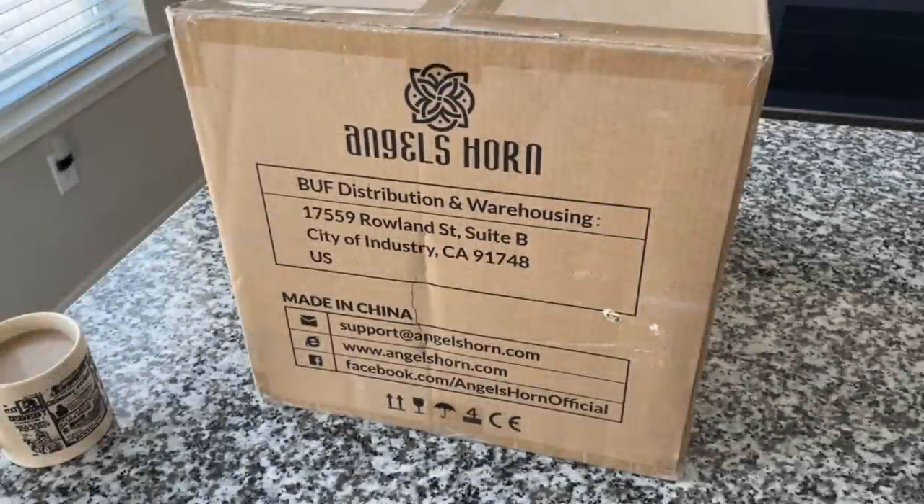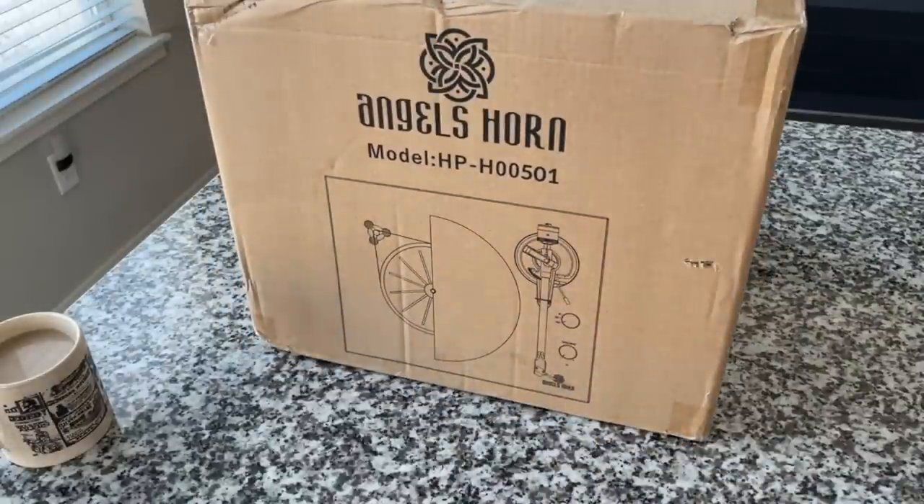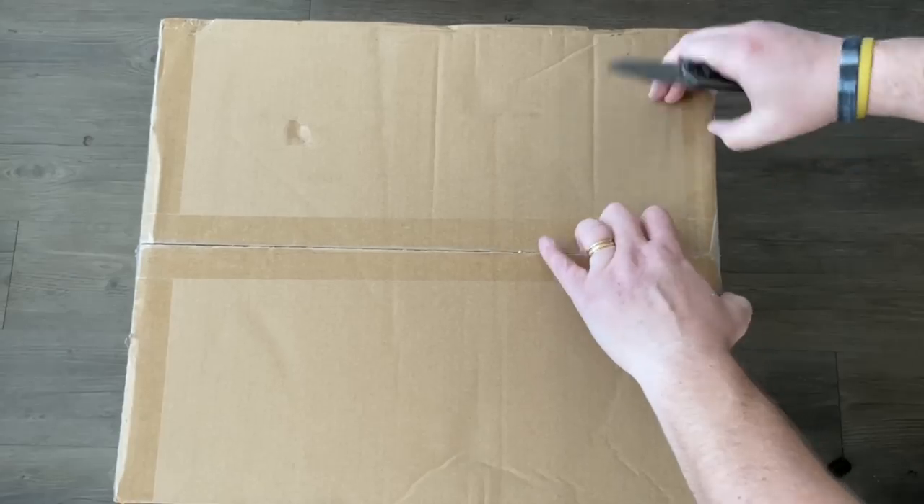Today we're taking another look at an Angel's Horn product. For those of you that have seen our other Angel's Horn videos, you'll be curious to see how this turns out — as am I. I've got my coffee, it's early in the morning, great daylight. This is a big box for a record player, and you would be correct to say so, because this is an all-in-one sound system in a box. I think this is the Angel's Horn HP-H00501 turntable system. By the looks of the picture on the box, it has a pretty hefty tone arm, it is two speeds, has Bluetooth, and is belt driven.